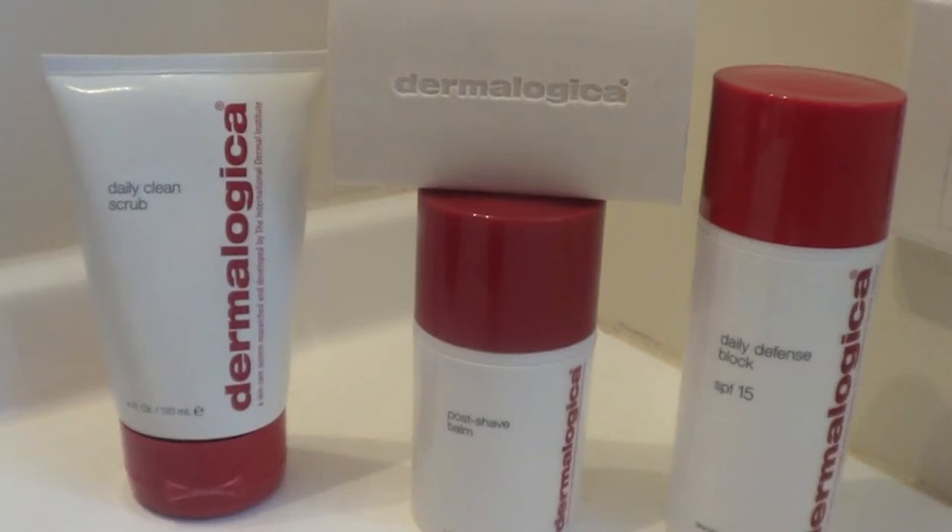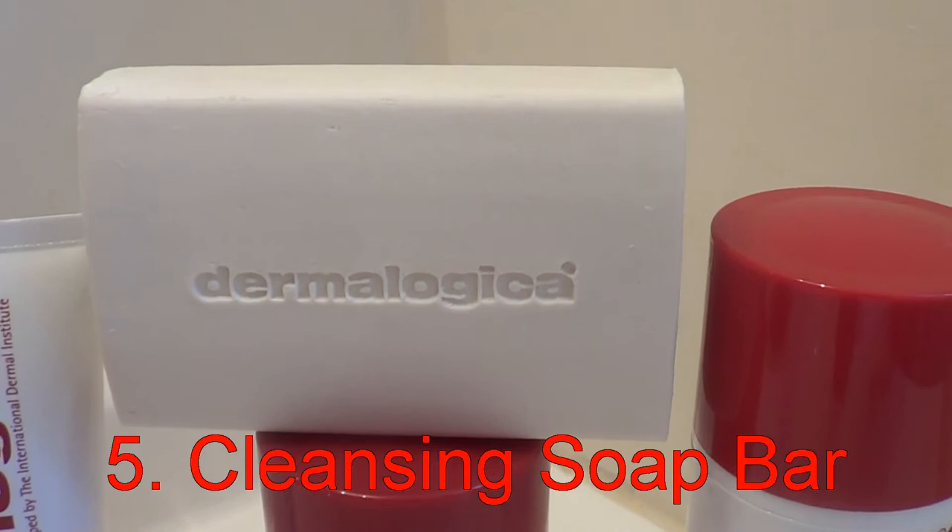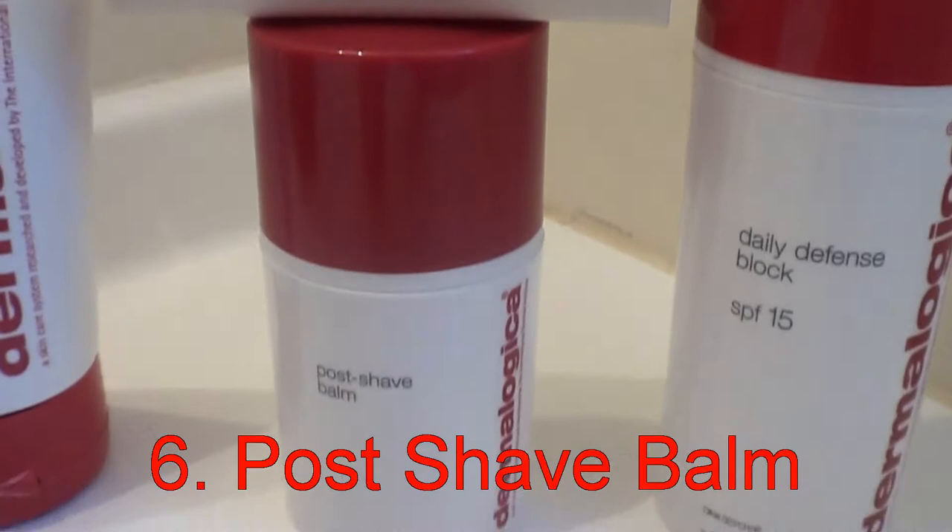Looking at the daily clean scrub, the clean bar which is basically a really flash soap which is a cleanser in the soap, the post-shave balm and the daily defense block SPF 15.